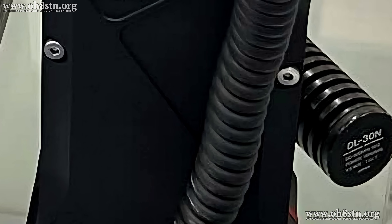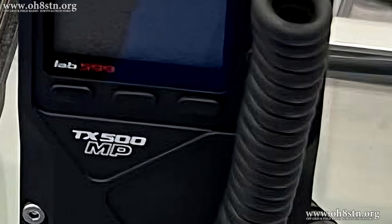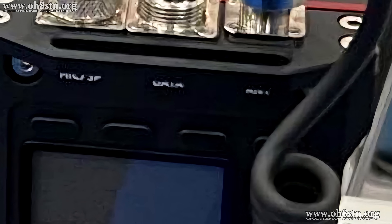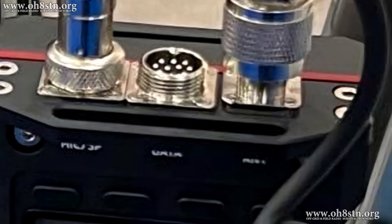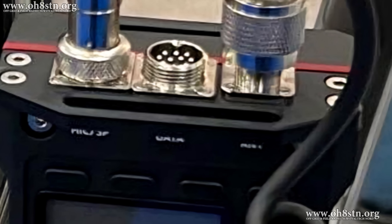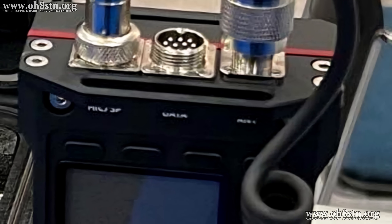Apparently somebody's been paying attention and listening, or perhaps reading my blog posts, because what they've done with the ManPak version of the TX500 is consolidate all of those connectors to the top of the radio. This means the TX500 Mike Papa can stand up on its base with all connections coming in from the top. This update on the Mike Papa version drastically improves the wire management over the original TX500.